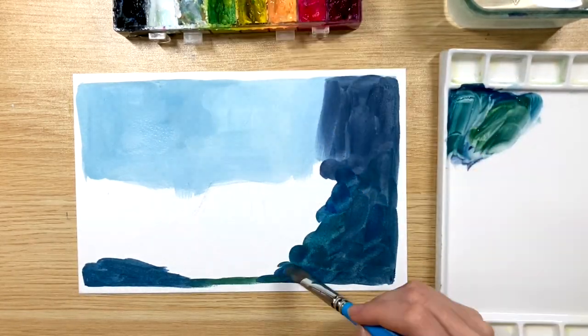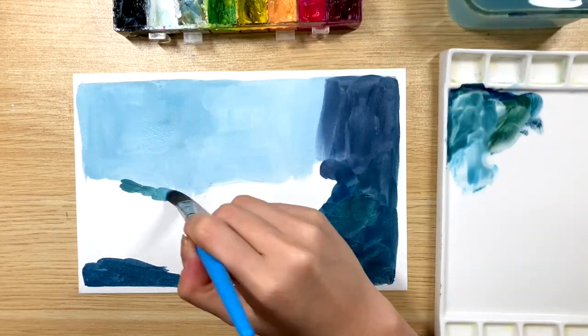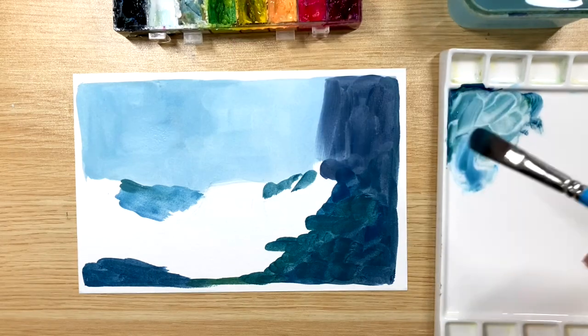I also added a little bit of green just to vary the hue of the colors. Now I'm adding a little bit of light blue to the mixture and putting that down.